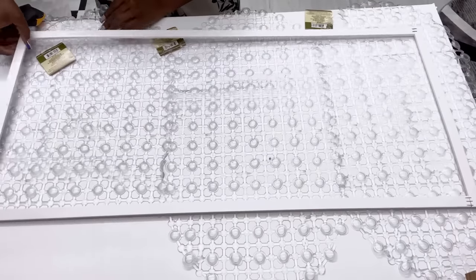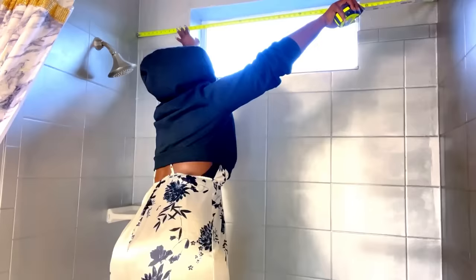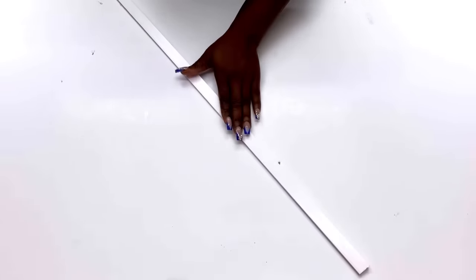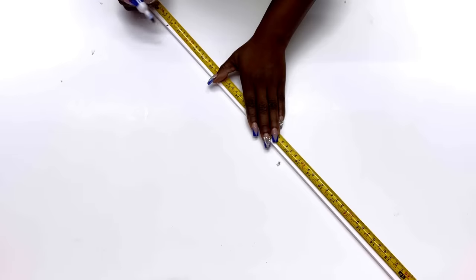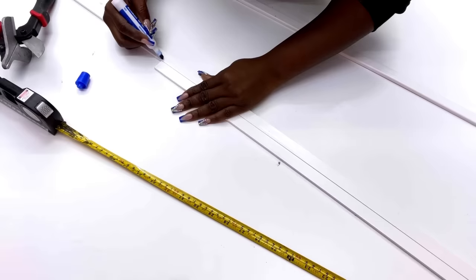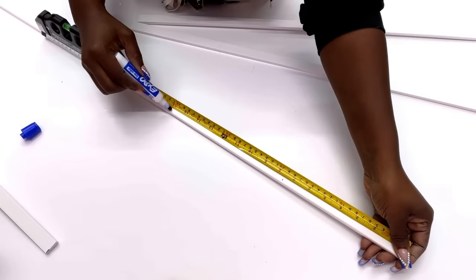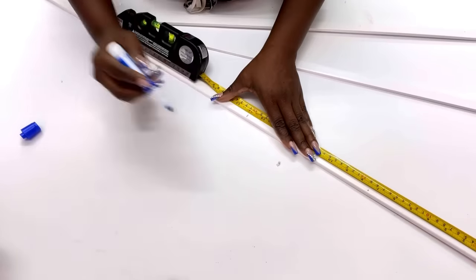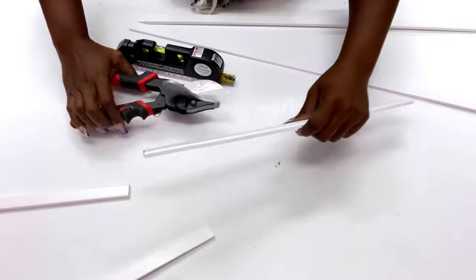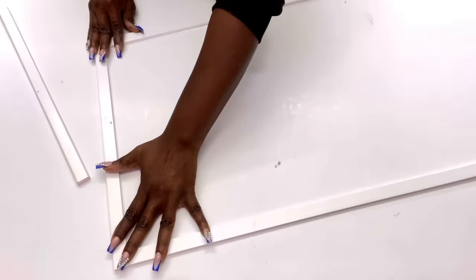I'm going to be using what I'm about to make to cover up a window that's in the bathroom — this window right here. I took the measurements and made sure that it was to size, and I used PVC to make the frame. I'll be using the staple gun to hold the pieces together.